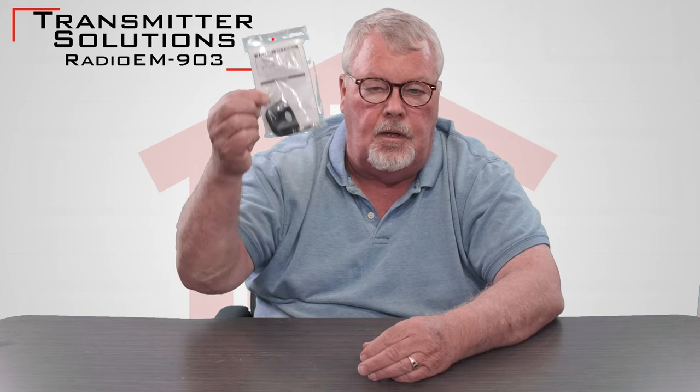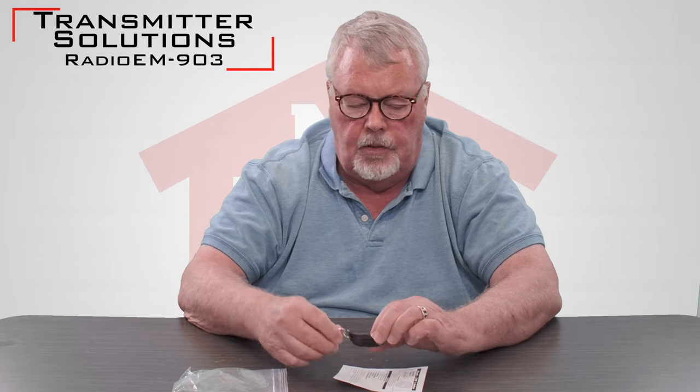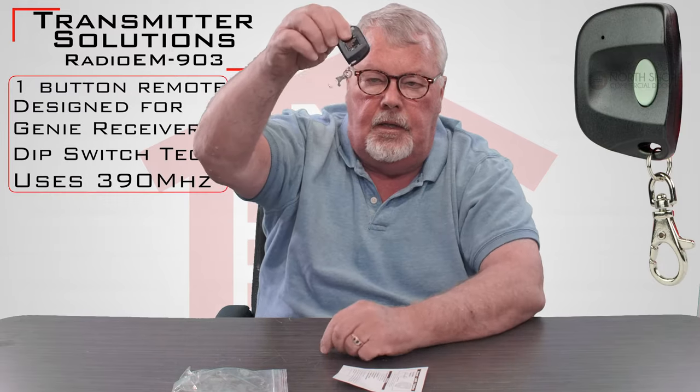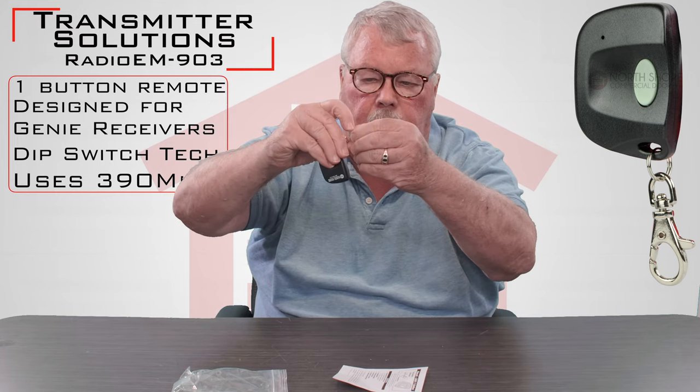When you get it, it's going to come in a nice little Ziploc bag like this. Here's the remote control itself. You'll notice that it's got a little keychain attachment to it. You can open this up and clip it on a keychain, put it on a belt loop — let your imagination run wild as to how you're going to hook this up to something.